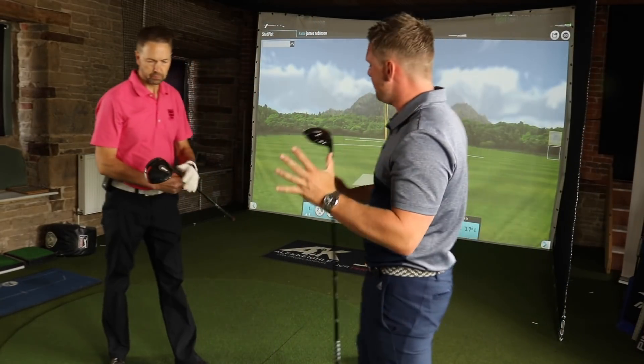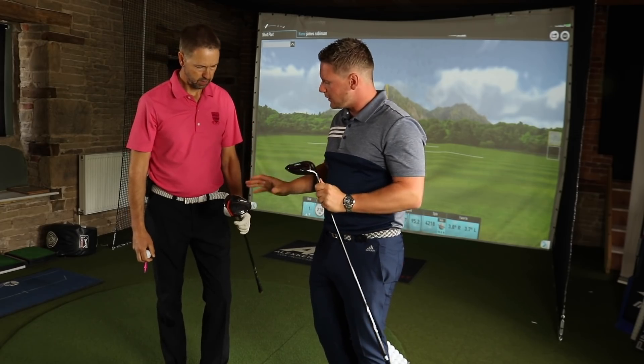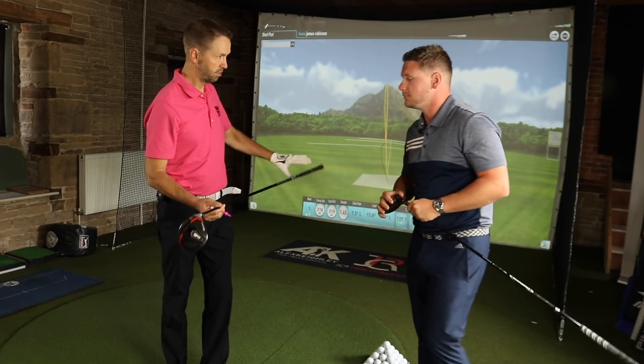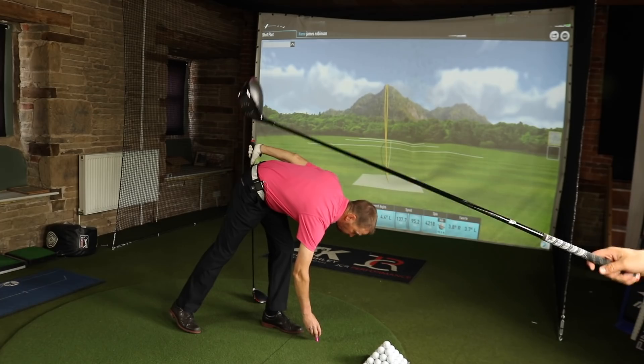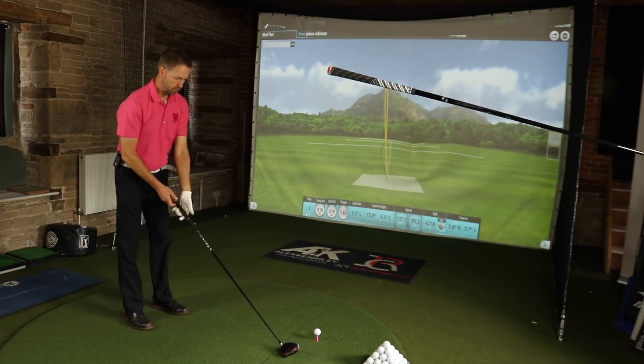So Mark, we've got the Mini Driver set at its standard 13.5 degrees. What are you gaming the M6 at the moment? Nine and a half. The difference primarily is 95cc's in the head, a couple of degrees in the loft, and a couple of inches in the shaft.